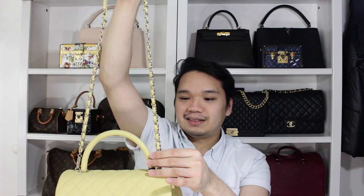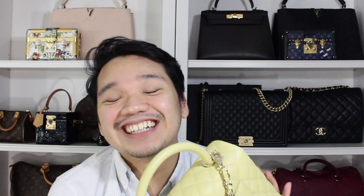Oh my god, this is so beautiful. I'm really excited about this. I'm kind of all over the place right now because I've always wanted a Coco Handle for the longest time. I finally have it in a color that I love, which is yellow — yellow is one of my favorite colors. So this is a Coco Handle in size medium, or I don't even know how they name the sizes anymore because it's all over the place. I believe this is size medium at Chanel.